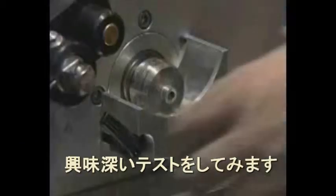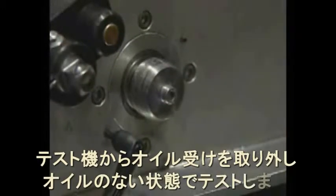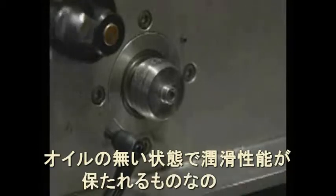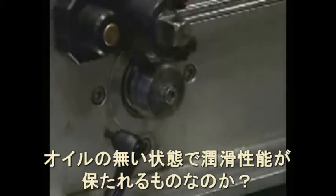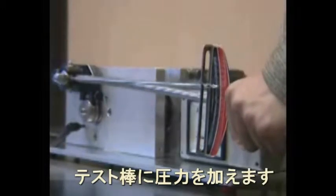Let's imitate an extreme situation and take off the grease from the friction area. The load is extreme and the resistance is about zero, but the engine does not get jammed.